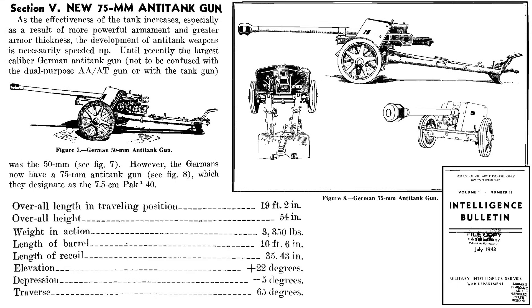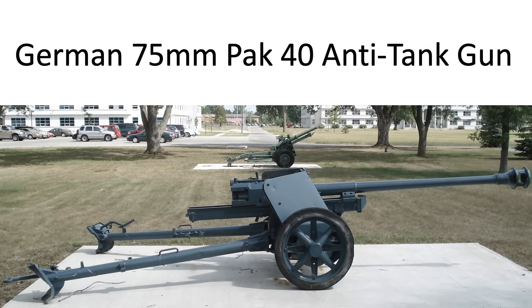This page from a 1943 Intelligence Bulletin describes the 75-millimeter Pak 40 anti-tank gun. The gun's length is 19 feet 2 inches, height 54 inches, barrel length 10 feet 6 inches, and weight 3,350 pounds. These guns are about one-fifth the weight of the German 88-millimeter flak gun.